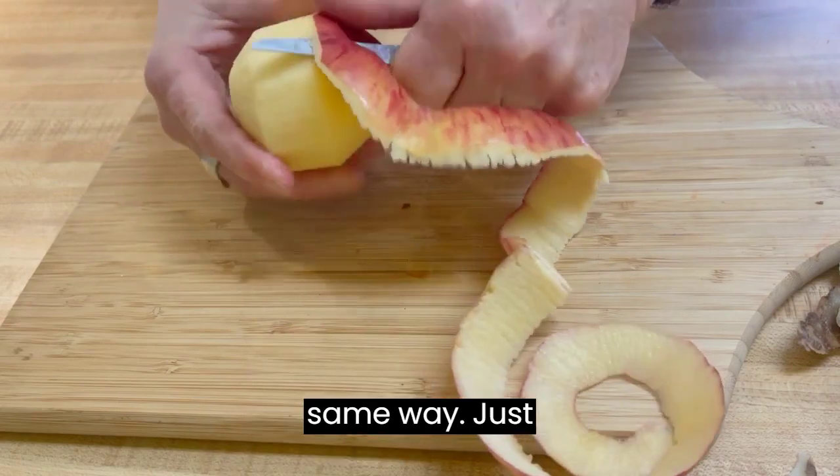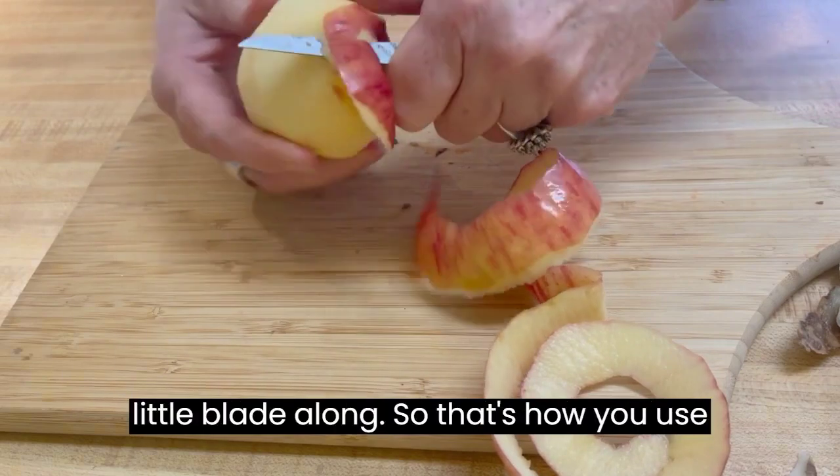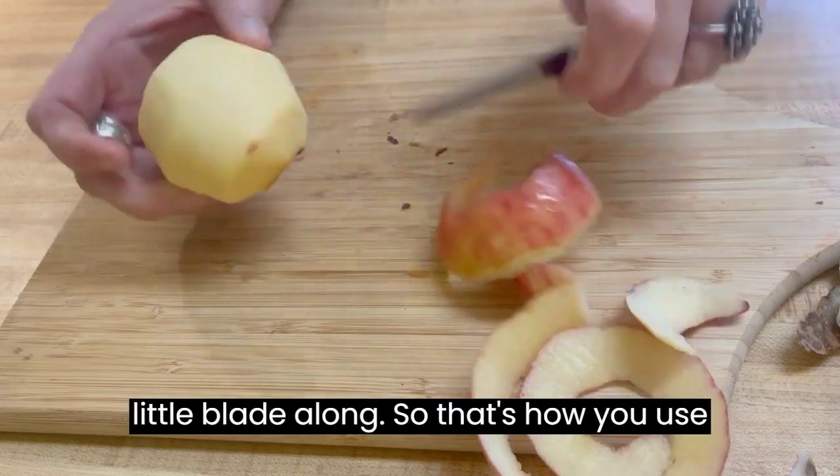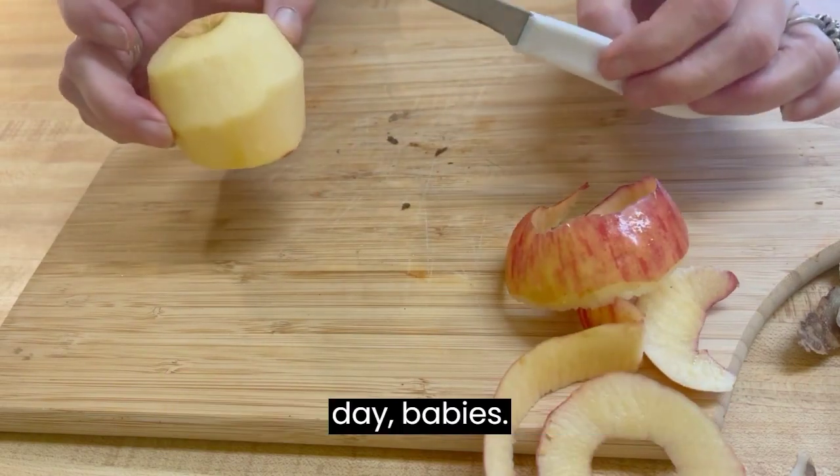Pears, you'll peel the same way — just guide it with your thumb and pull that little blade along. So that's how you use a paring knife. It's a very important life skill to have. Y'all have a good day, baby.